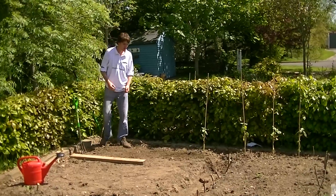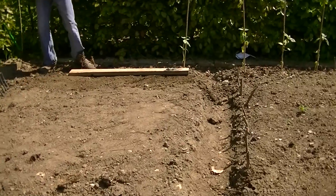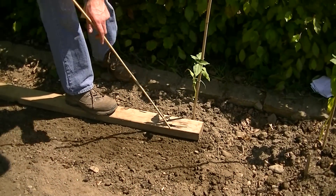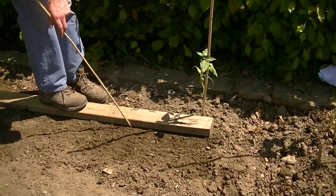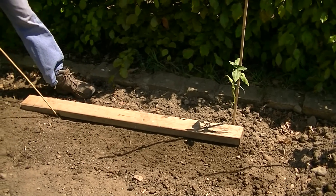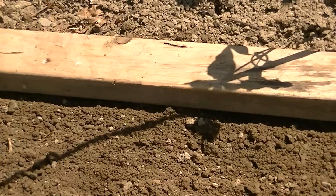Now I just want to prepare a trench. I am going to use this plank of wood to give me a nice straight edge — I'll position that there. Then taking a bamboo cane, I am going to step on this to create the trench. For scallions you really have a very light trench; you don't go down deep at all. Sowing a seed too deep can lead to failure to germinate. Scallion seeds are very small so they go just very shallow — the trench is only about one to two centimetres deep.